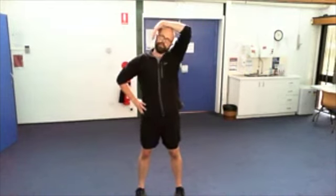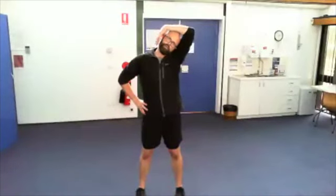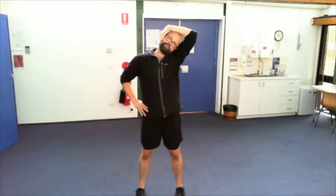Other side. See if you can cradle your face and arm — the stretch is better.